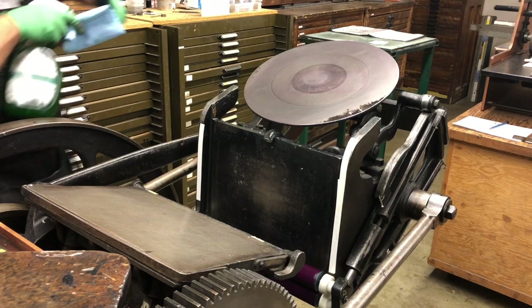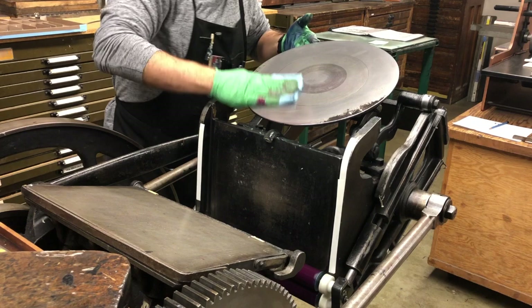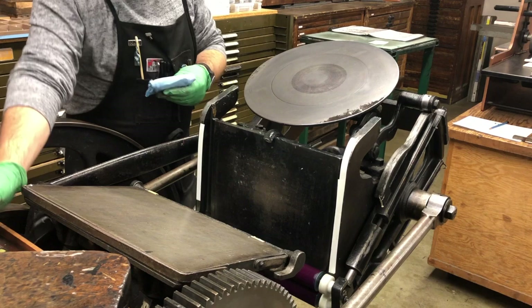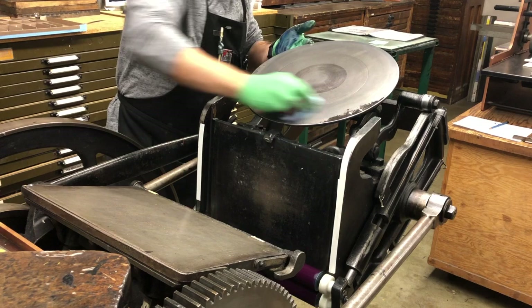Now we move to a clean shop towel and a couple of sprays of Simple Green right on the disc, and we're going to remove any residue from the vegetable oil and the ink that was left behind. This ensures a nice, clean, color-free surface for whoever comes next. If we were to leave the disc having been cleaned with a water-based biodegradable cleaner such as Simple Green, we run the risk of getting some rust. So we apply just a couple of drops of vegetable oil back onto the press — it's not cleaning the press, it's just protecting it from oxidization. It's like seasoning a cast iron pan. And our disc is done.